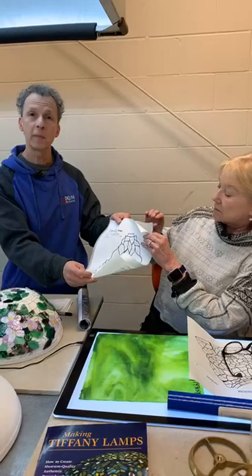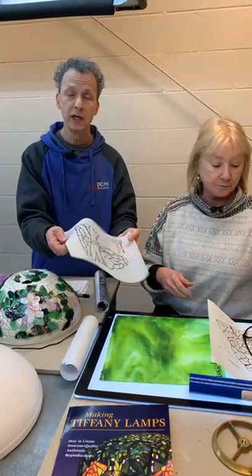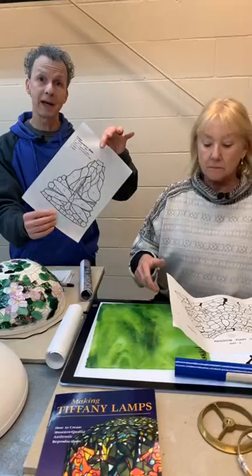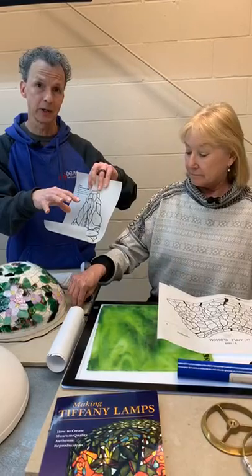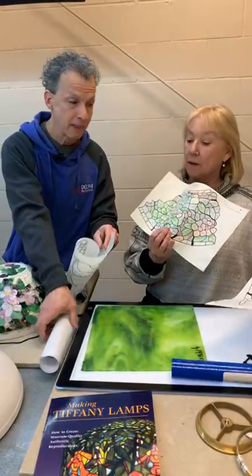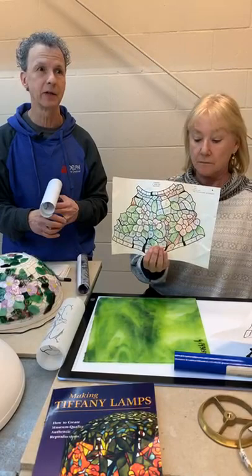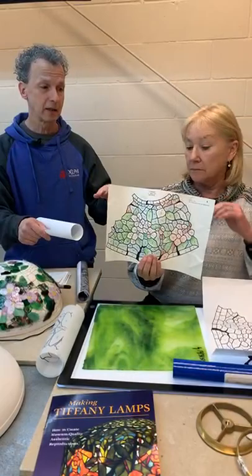You get a couple of patterns. This one is a paper pattern, and this is a mylar pattern. Mylar is a traditional material for making patterns because it's waterproof and a little thicker. The mylar one is what you're going to cut the shapes out of — whether you glue them to the glass or trace around it, you'll use the mylar one for that. The paper pattern is really intended to be used for doing a color study beforehand.